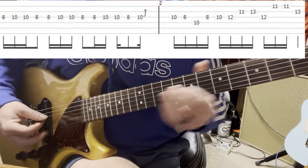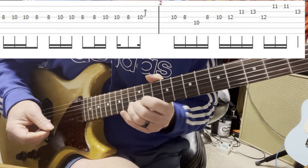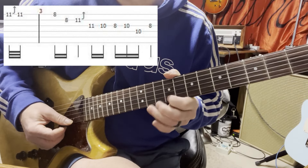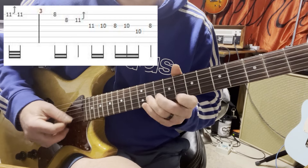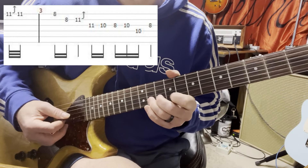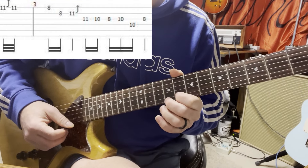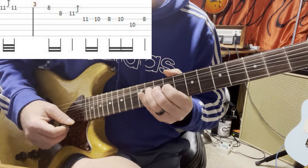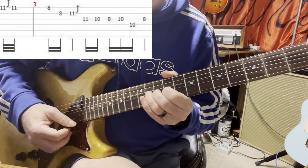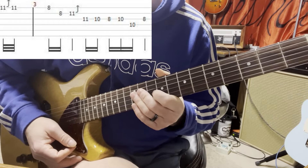This is a cool solo. Then it goes - you're bending down from the F but you're on the 11th fret. So 11, 8th, 1st string, 11th, 2nd string. The G on the 8th fret. You gotta get that vibrato.